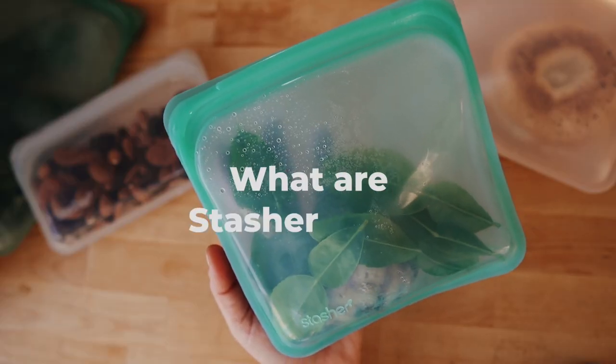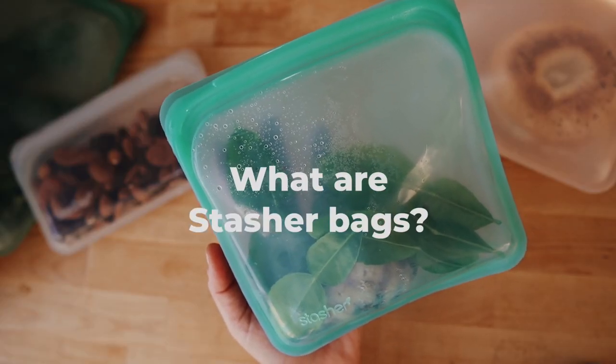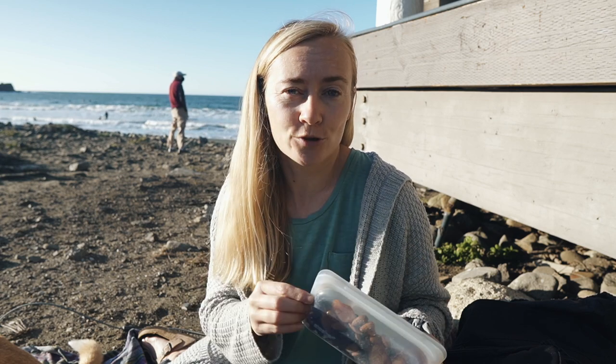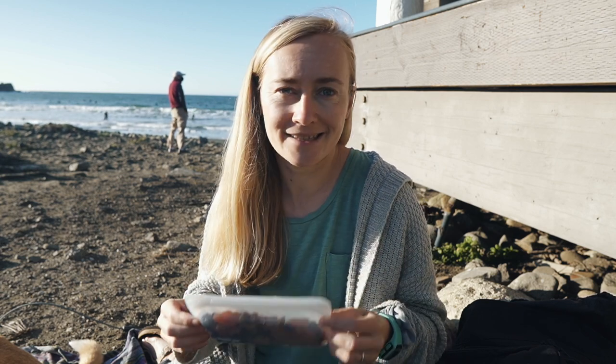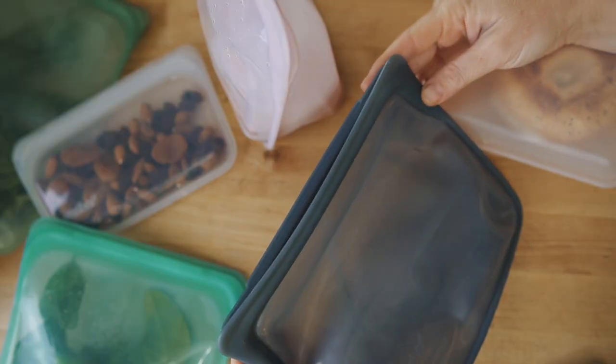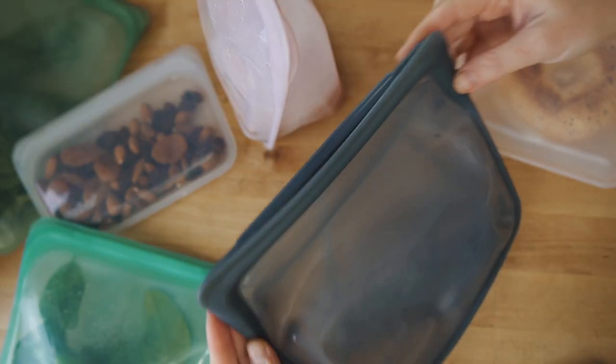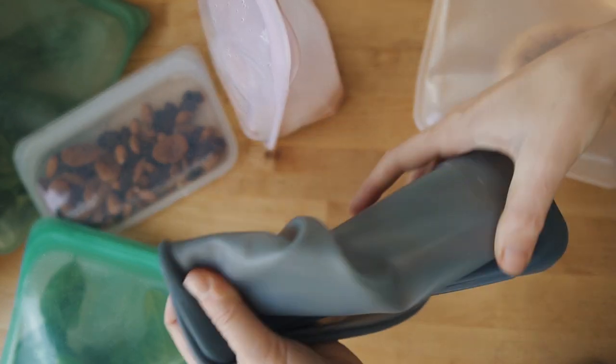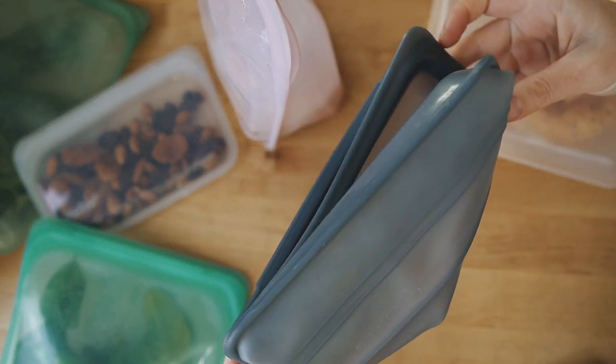For those of you who have never heard about Stasher bags before: the Stasher bag is a ziplock bag that's supposed to replace conventional single-use plastic ziplocks. As you can see, it also has a ziplock system, but because Stasher bags are made from high-quality food-grade silicone, you can actually reuse them many times — technically you can use them forever until they rip apart.